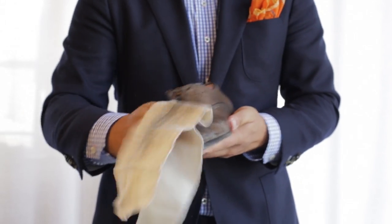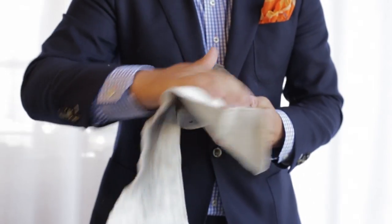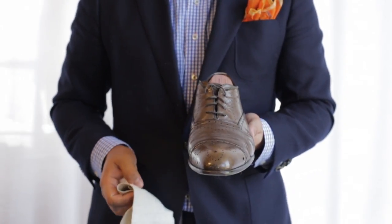Get out your buff cloth, rub it all over the shoe, and you're left with a shined, beautiful looking shoe.